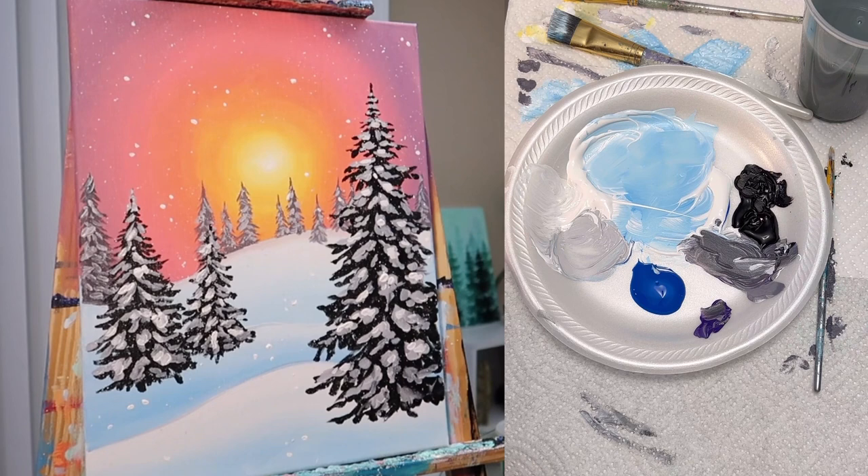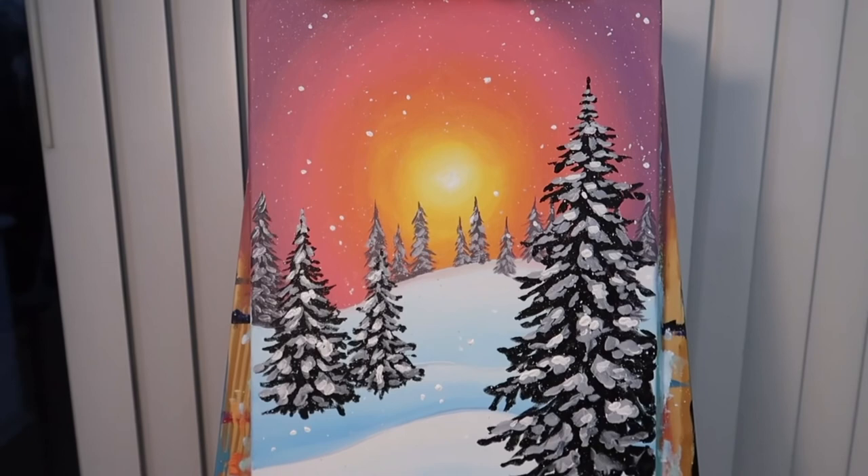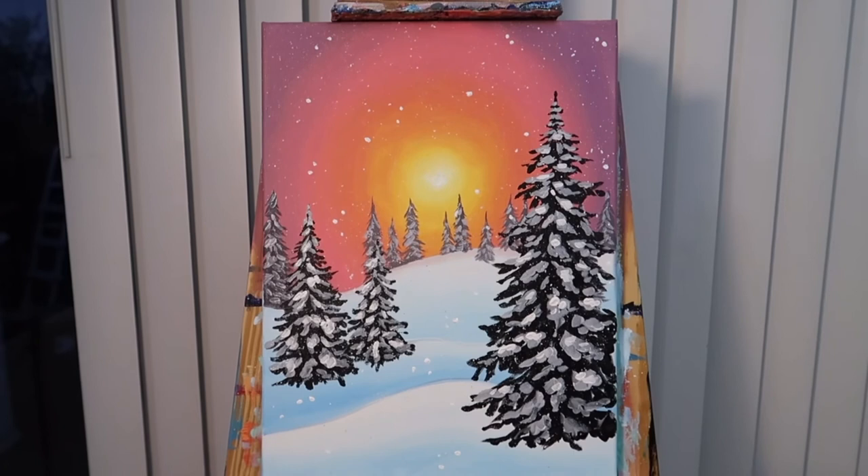It's up to you if you want to add any other fun little features to your painting — you could add a snowman or some birds — but for me I'm going to finish right here. And here we have our finished winter sunset. Leave me any suggestions or feedback in the comments below, and be sure to like and subscribe if you like this video. Have a great day, guys!